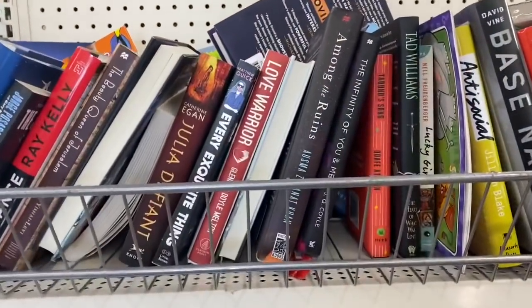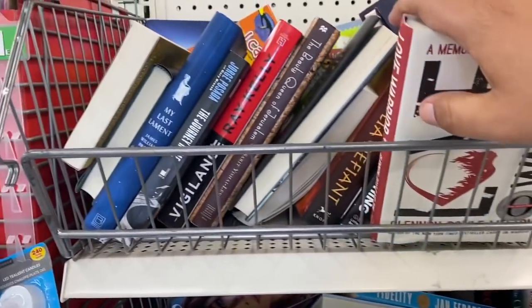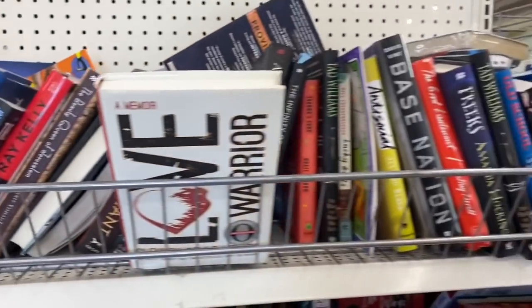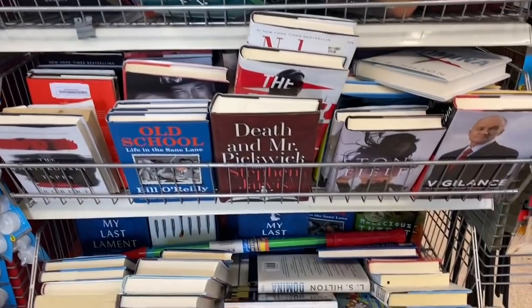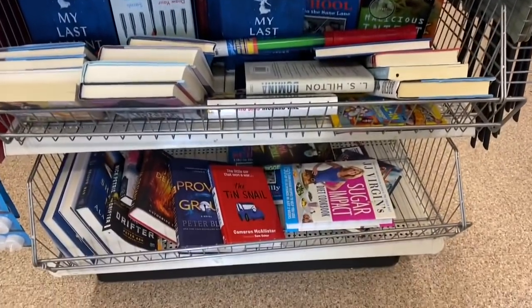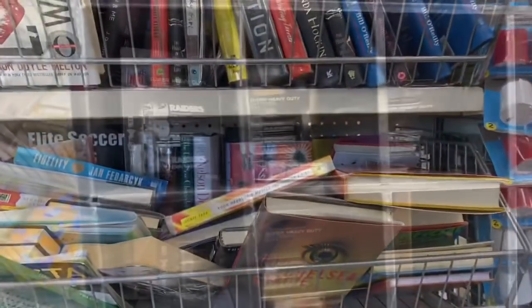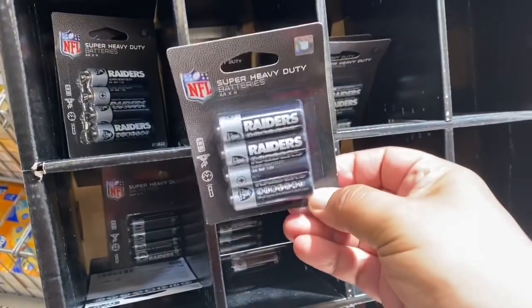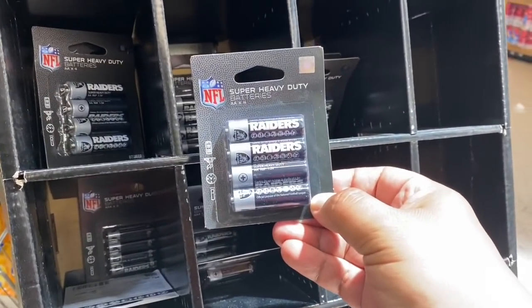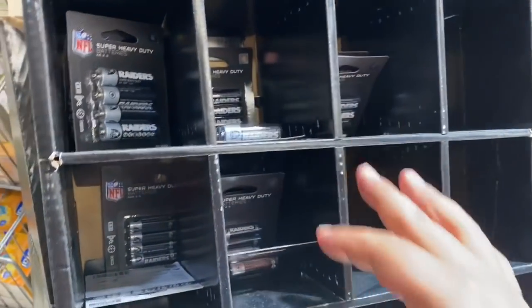Let's check out the books they have here — I'll quickly show you. I know some people get uneasy with me touching everything. They have a selection including 'My Last Testament' and a few others at this location. And since I'm in the East Bay, they have Raiders NFL batteries — super heavy duty. I don't need batteries right now but it's pretty cool that they have those here for a dollar!